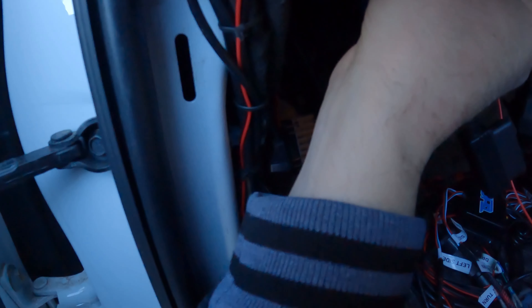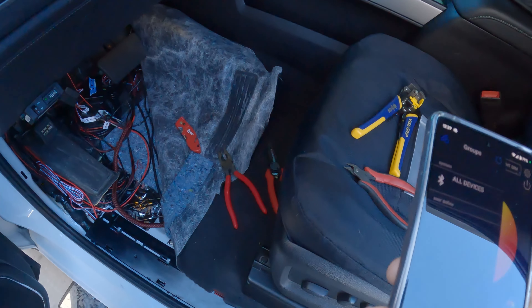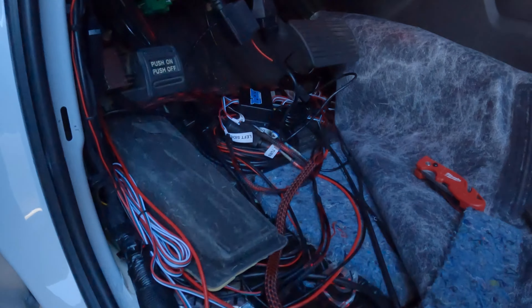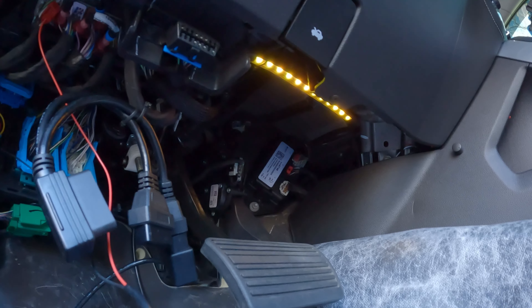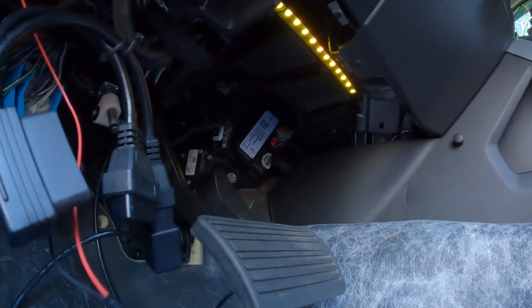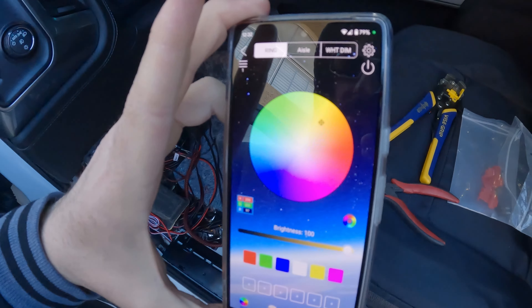Okay, got it connected. So if we change it to pink — I guess that's red — green, blue (that one's really dim, not sure why), yellow, and all kinds of different custom colors. The app basically has all kinds of RGB colors — probably millions of colors you can choose from.